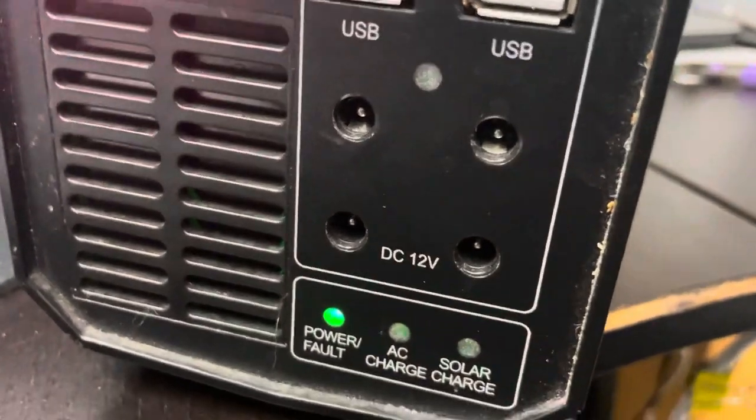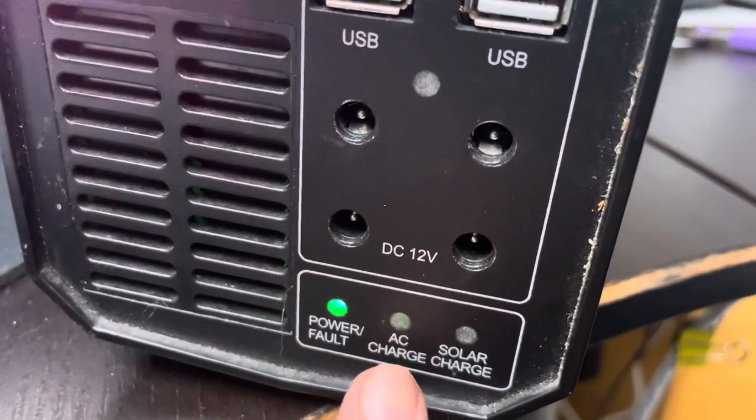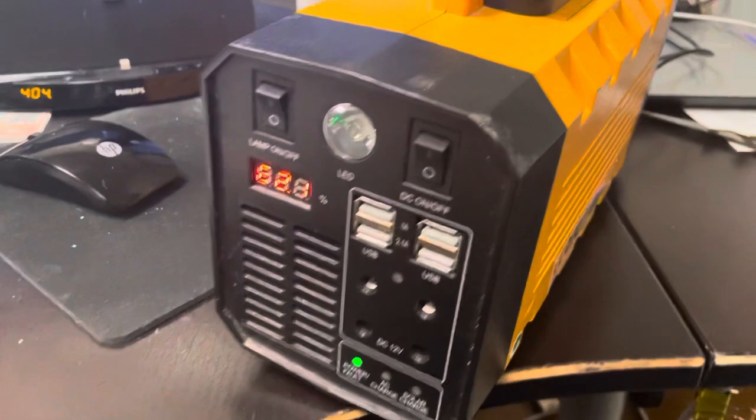Right now it is showing that I have the AC power on. There's AC charge and then there's solar charge. I'll turn it around so I can show you — I am right now at 62.1% battery.